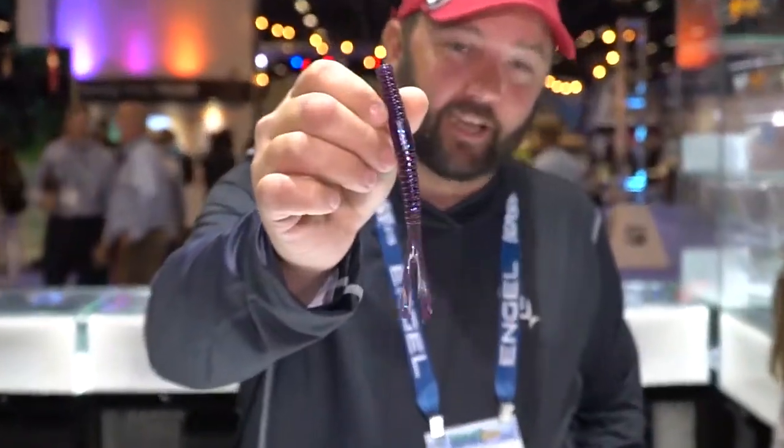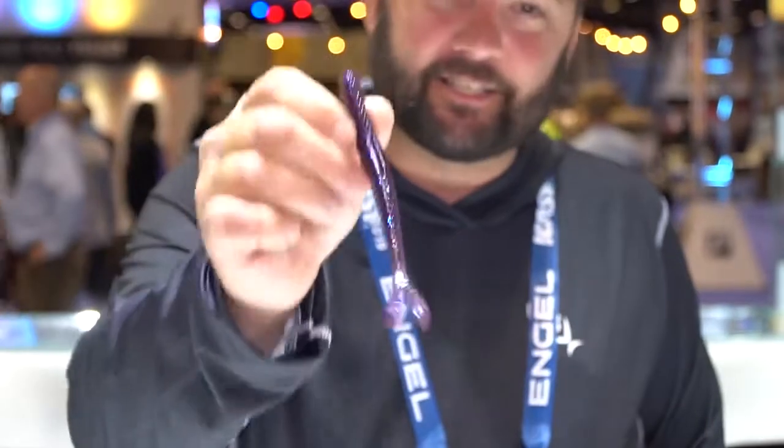Hey guys, this is Gene Jensen, also known as FlukeMaster on YouTube, and I'm here with 13Fishing to introduce one of their brand new soft plastics, the Joystick. I have tested this one for months and months, and this is absolutely one of my favorites out of the line they're coming out with.